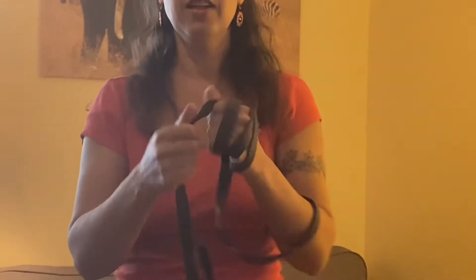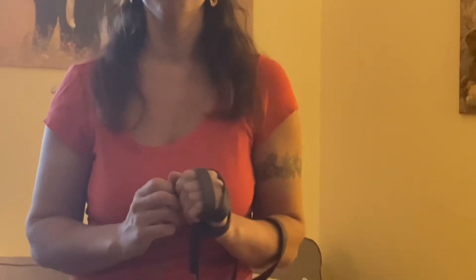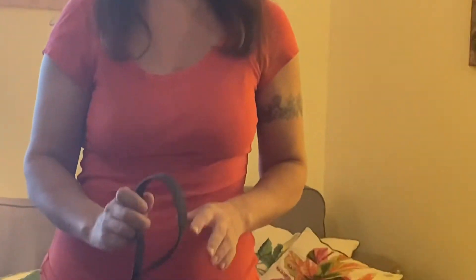Different trainers will tell you different ways to hold the leash for different reasons, but none of us say to do this. And if you have good leash handling skills, you look really cool — relatively cool — to hold your leash.